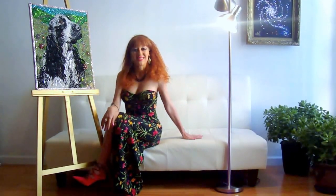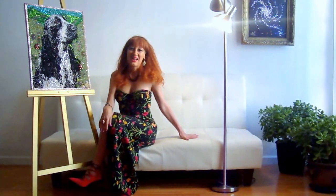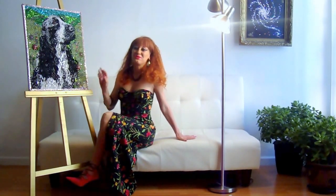Hi everybody! I'm Sophia Goberg, artist and designer from Los Angeles, California. At this time I want to show my new beadwork.